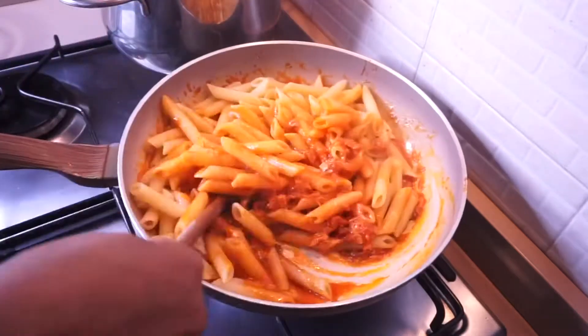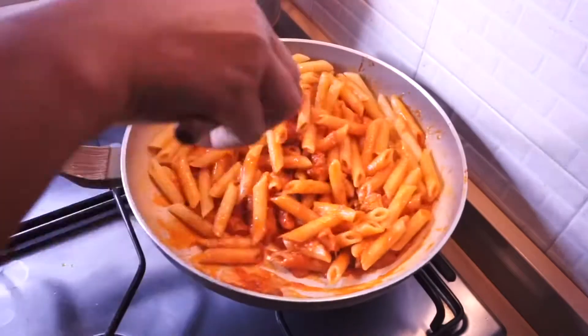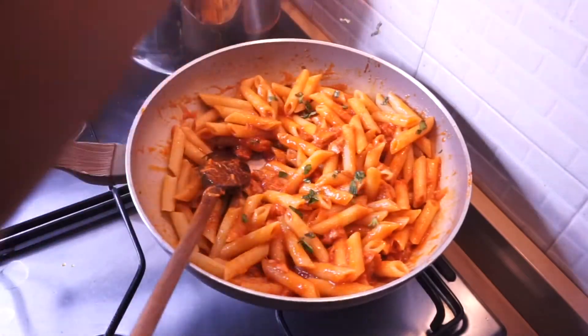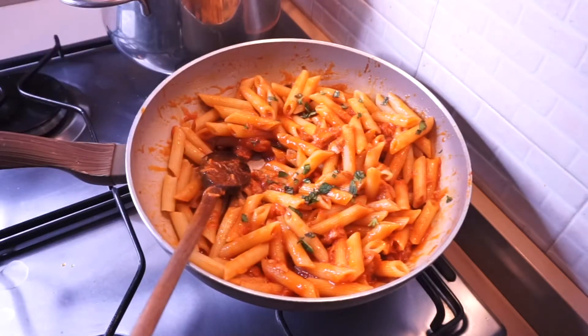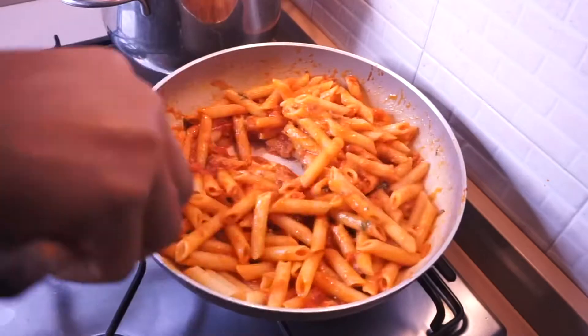Hi everyone and welcome back to my channel. In this video I'm going to be sharing how to make this delicious tuna pasta. This pasta is so delicious and very simple to put together — you're going to love it. So now let's head over to the ingredients.